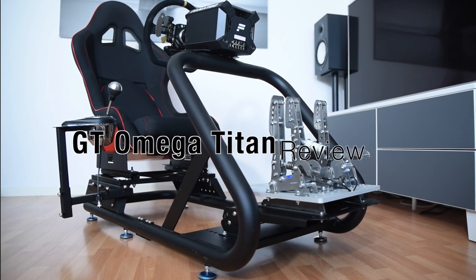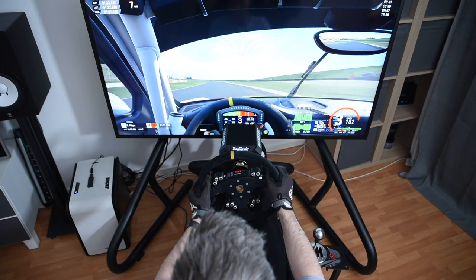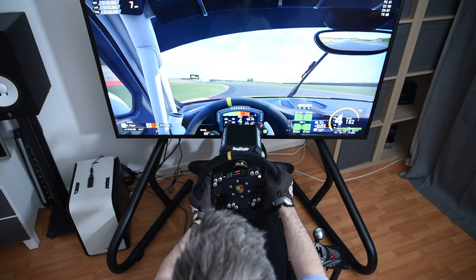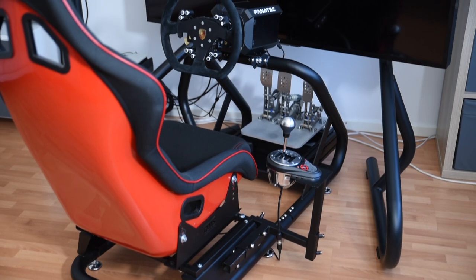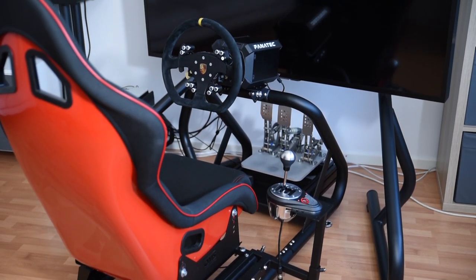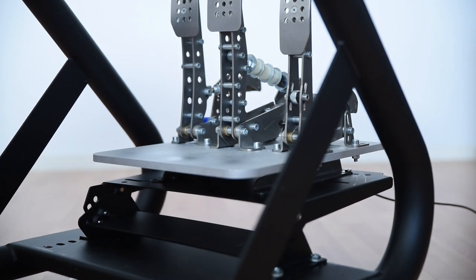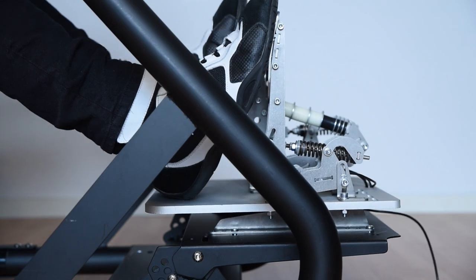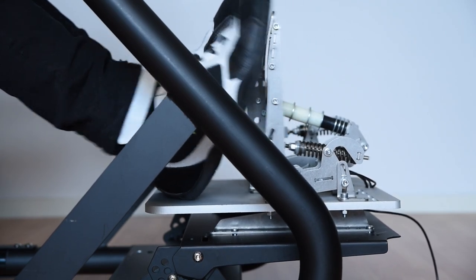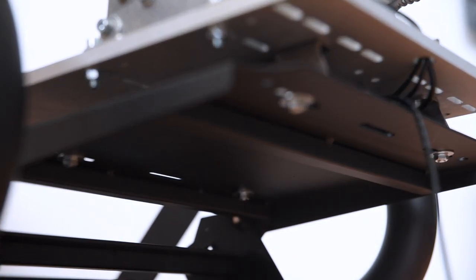Good day everyone and welcome to the Sim Channel for the updated review of the GT Omega Titan Sim Rig. Let's quickly get into why I decided to re-review this one just a few weeks after the original review. The Titan I have is a pre-production unit received in early 2019, and I was given the impression that there were no major changes between this version and the one that went on sale. In the original review I used a pedal mount from the pre-production rig showing large amounts of flex, to the point where I had to call it a deal breaker. It turns out GT Omega had already addressed this issue by reinforcing the pedal mount, but had failed to mention this to me during our email conversations prior to the review.